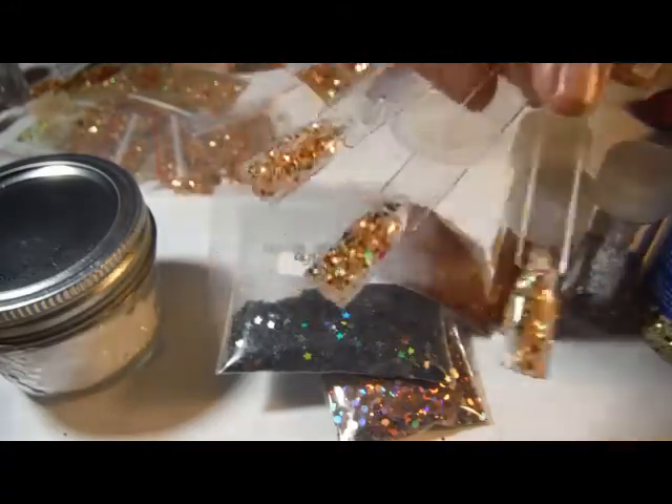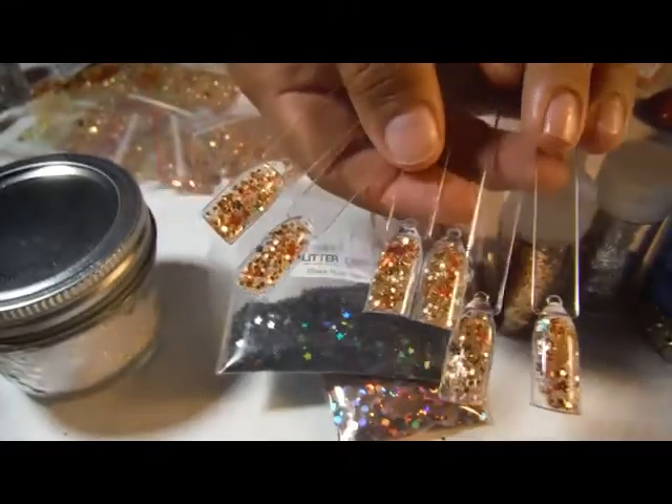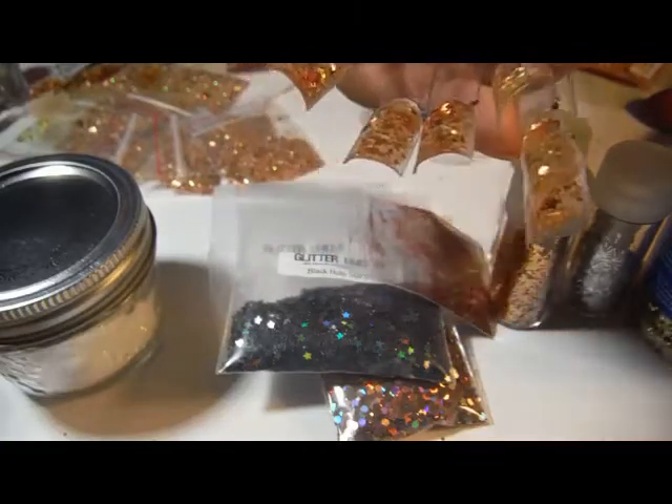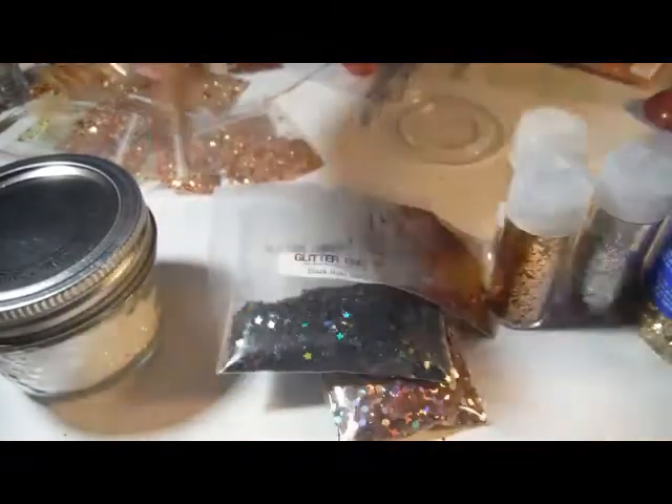I think I'm missing some grey — it's not really showing up. So I'm going to scrap this, add some grey, and make more swatches. So what you see here will not be what you get. Okay, bye.